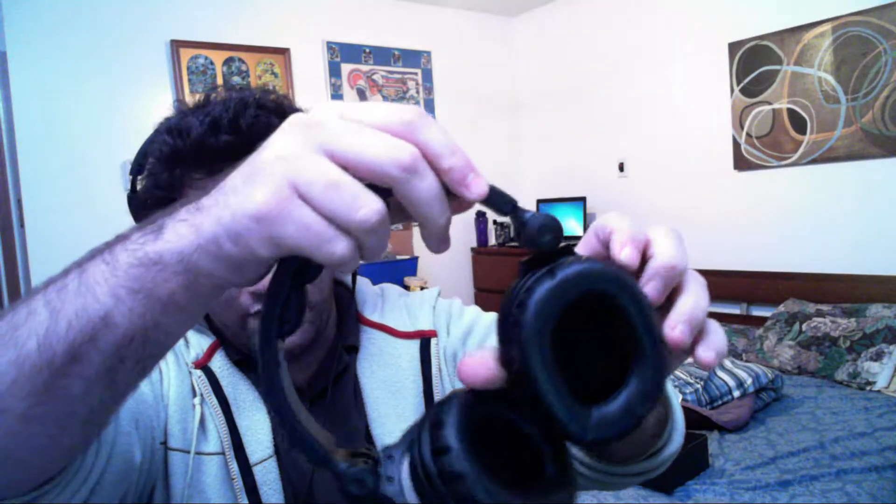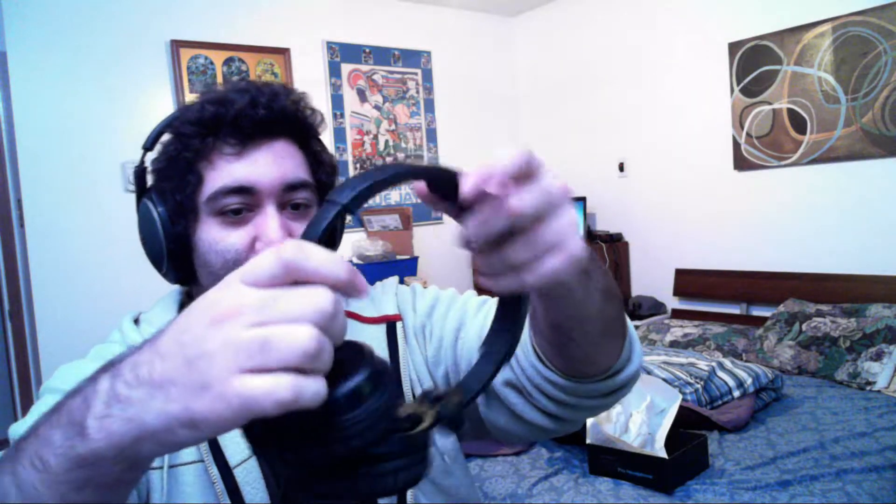As you can see, they're headphones. They swivel this way. They swivel this way. You could expand them, you could un-expand them.